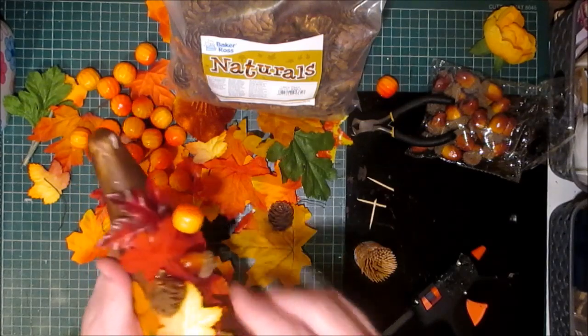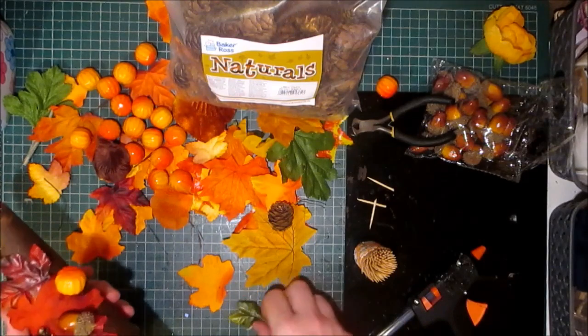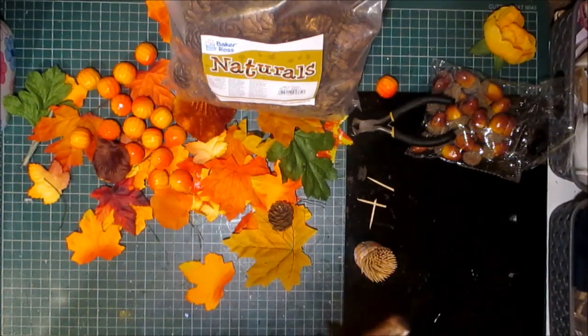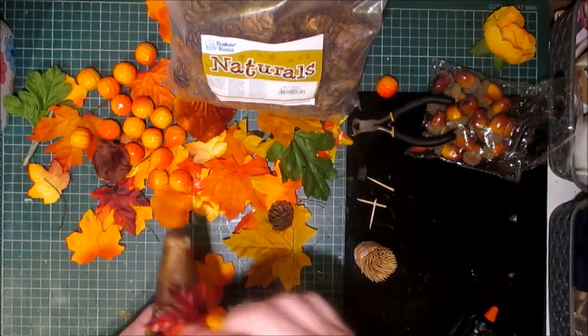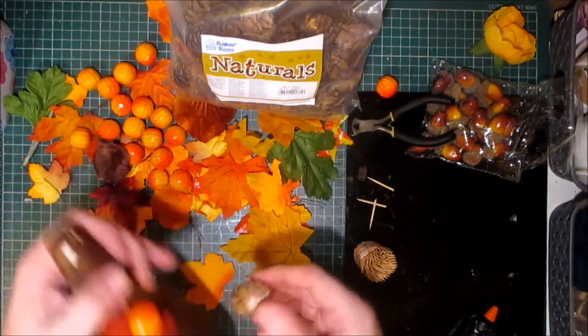And I really want this topiary cone tree to be really, really jam packed. I'll probably fill in with moss and that kind of thing.